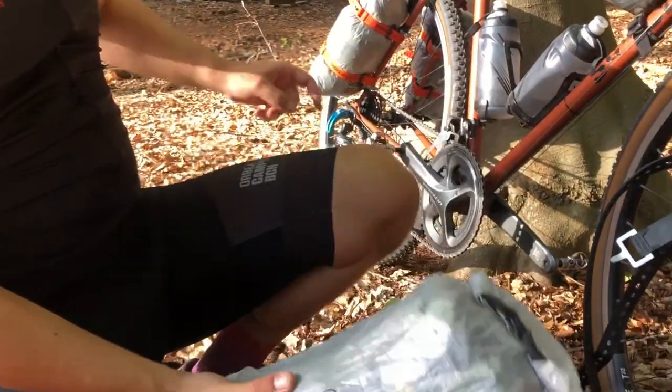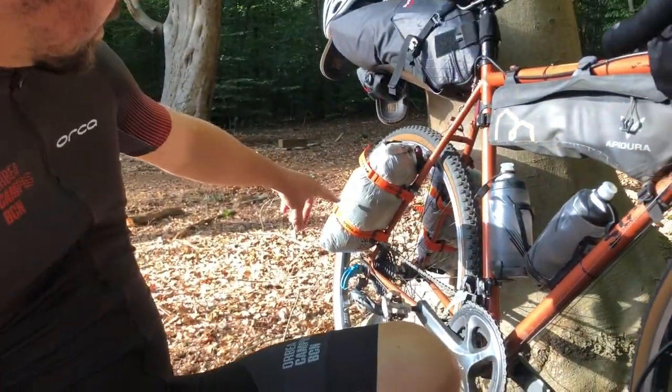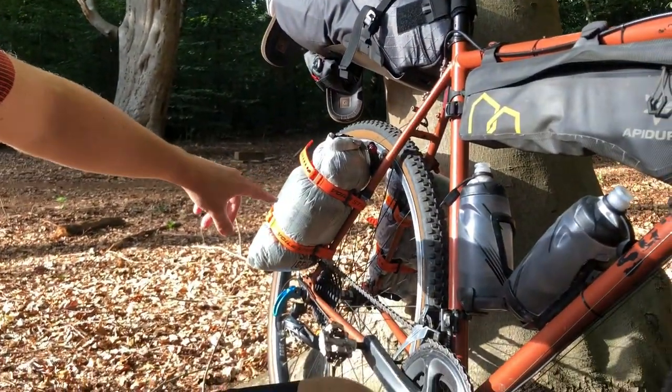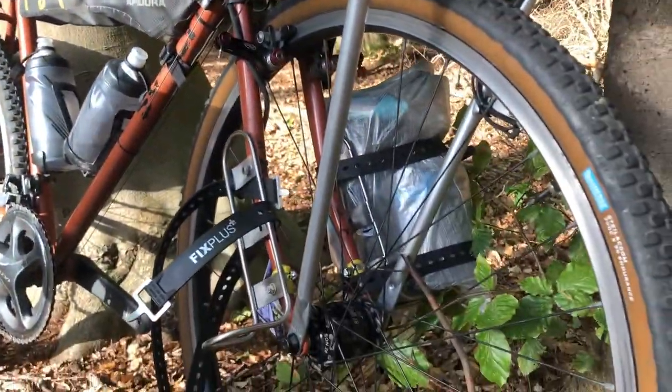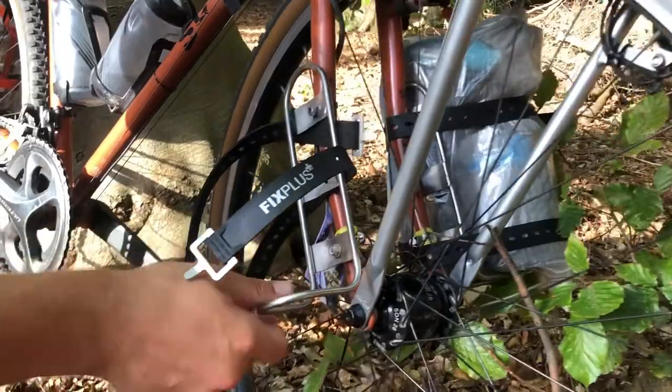This one takes my entire tent and pegs. The one back here is my Enlightened Equipment sleeping bag. Then I've got two more on the other side with a bit more stuff in it. Attaching it is quite easy - it's kind of a hack-together bikepacking rig and I could do with tightening that up.